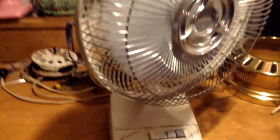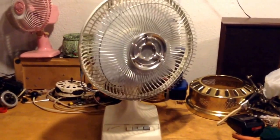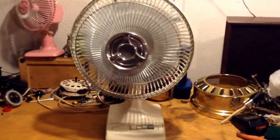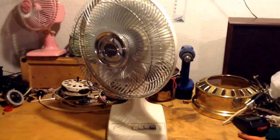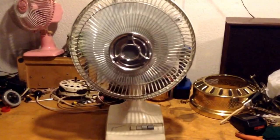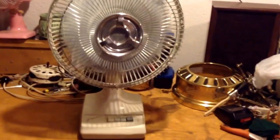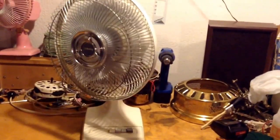Go back down to low, and we'll turn the very creaky oscillator on. Let's see what I mean. Creaks on both sides. It's pretty irritating. Doesn't slow the fan down any, though.